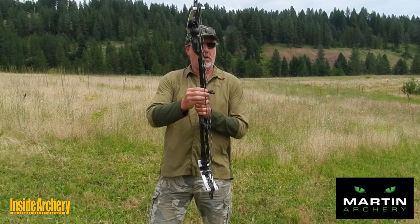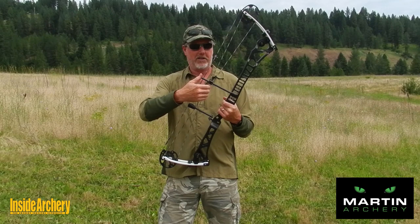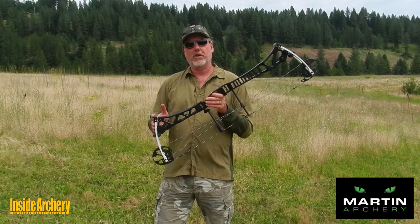Another thing I like — the cable guard and cable slide is equipped with a pulley system all the way around, and with the string as well. This eliminates wear, eliminates noise, and also makes the bow much more efficient. All the way around, a very, very sweet shooting bow.